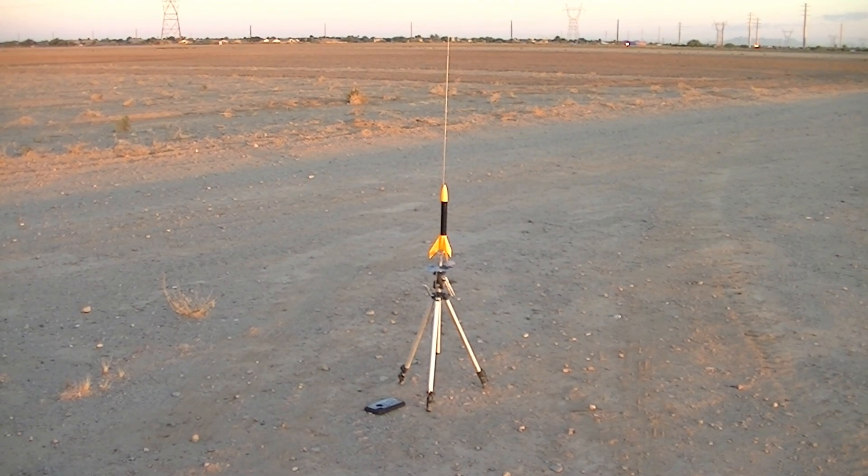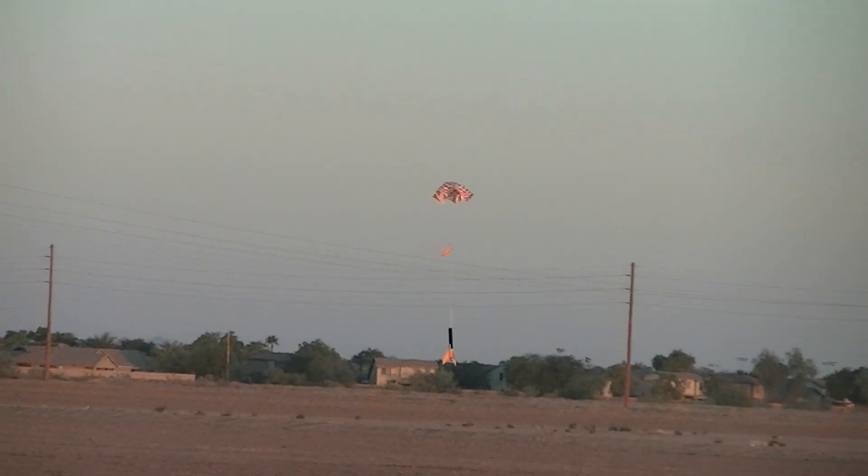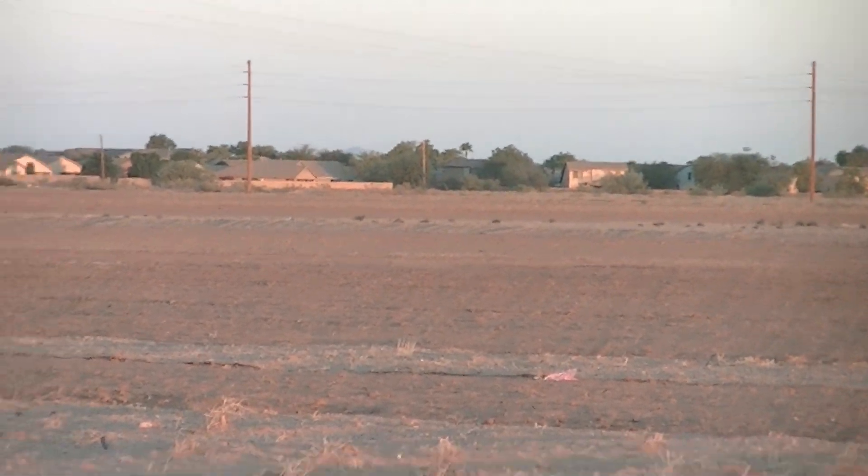3, 2, 1, blast off. Perfect. Perfect. And touchdown. Perfect flight.